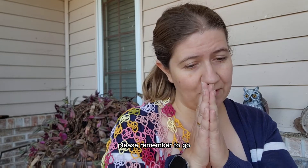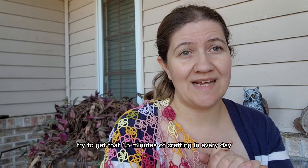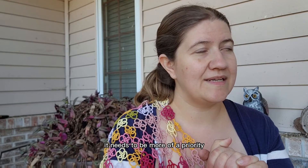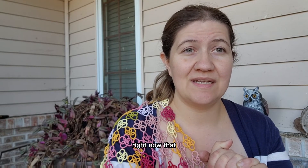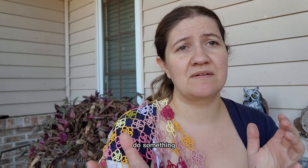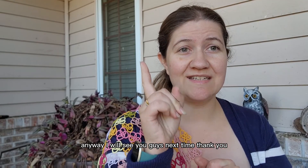Thank you for sticking around. Please remember to subscribe to the YouTube channel, Facebook page, Instagram channel, TikTok channel, and the newsletter. Please take care of yourself mentally, physically, emotionally, and craftually — as I like to say, try to get that 15 minutes of crafting in every day. I don't get that done every day — I just simply don't. It needs to be more of a priority. Just 15 minutes: do a little tatting, do a little spinning, do something that makes you happy. It's crafty. I will see you guys next time. Thank you.